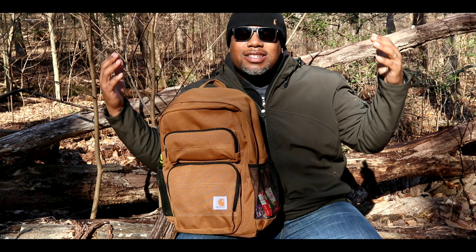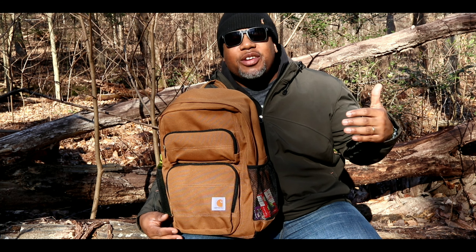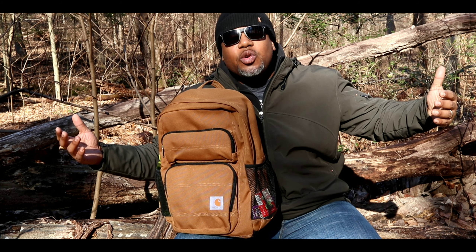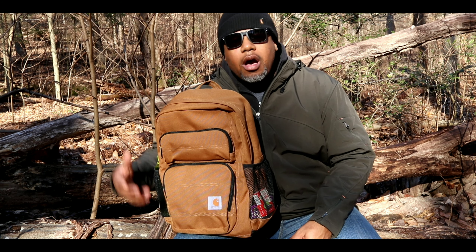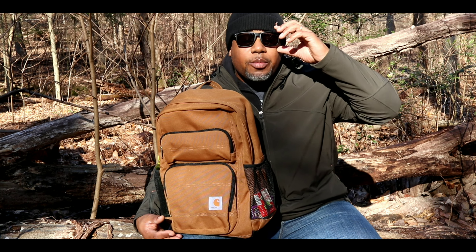Hey, what's up guys, this is George. I got the Carhartt Legacy Standard Work Pack with me today. I'm out here in the woods doing a little walking around and I said, well, why not take the Carhartt backpack out there and do the review. I also got Miles with me today who's running around — I don't know what he's doing, he's around here somewhere.